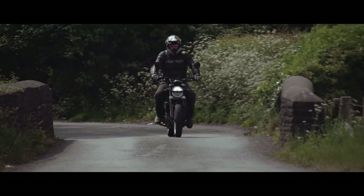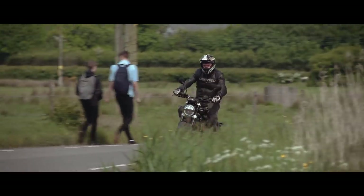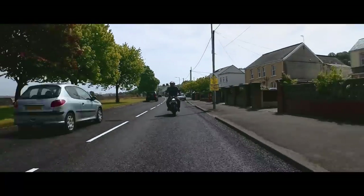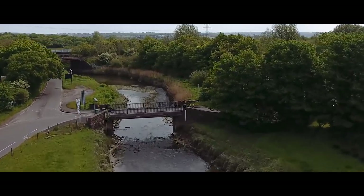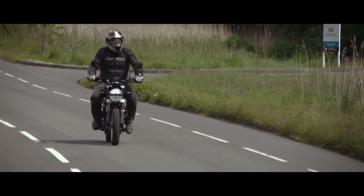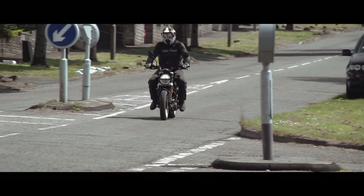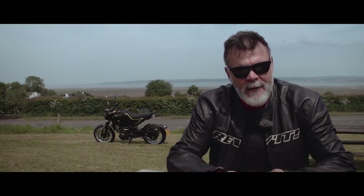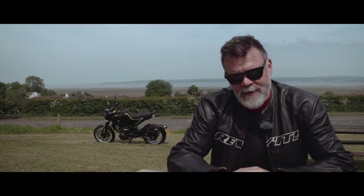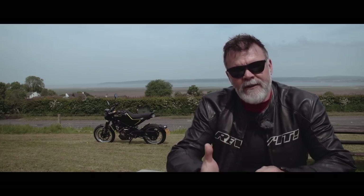Priced at £5,599, the Husqvarna 401 Svartpilen is a grand more than the machine it's based on, which is the KTM Duke 390. But you are getting something pretty unique. The only thing I wish it had for that price would be a chunkier exhaust sound — the stock item is barely audible at tick over. It would be the first and the only thing I'd change on this bike. I'm not the biggest fan of the way this bike looks, but now that I've had a chance to ride it for a couple of hours I can give an opinion on how it rides and the engine.